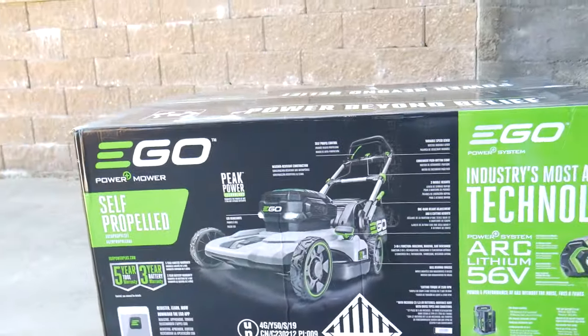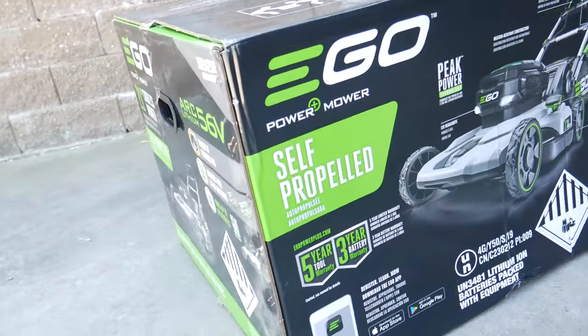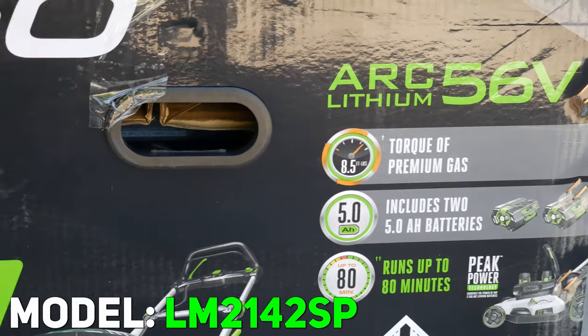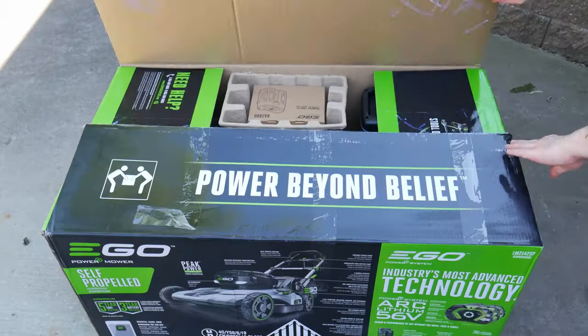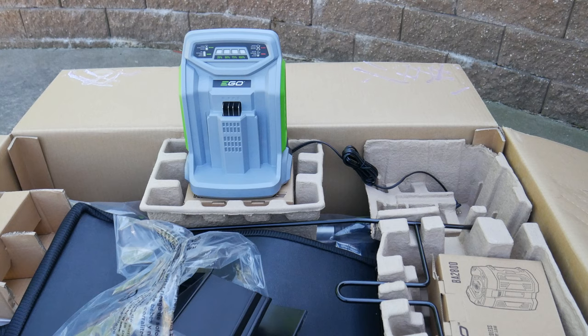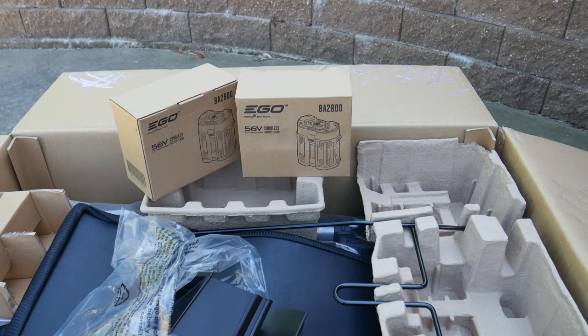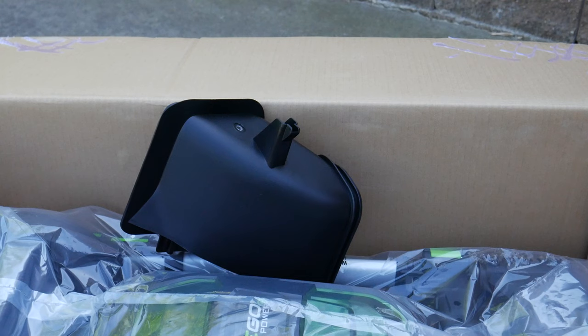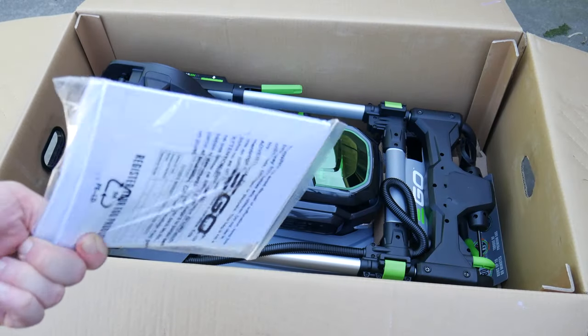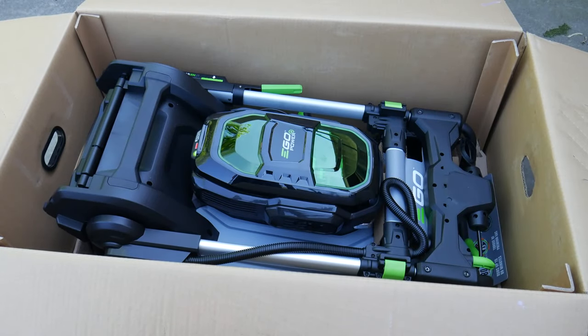Let's check out the Hitek Ego Power Plus Dual Battery Self-Propelled Mower, Model Number LM2142SP. First, we'll unbox it and see what's included. You'll get a rapid charge battery charger, two 5Ah batteries, the bagging system, a side discharge attachment, and the mulch plug will be pre-installed, an instruction manual, and the mower itself.